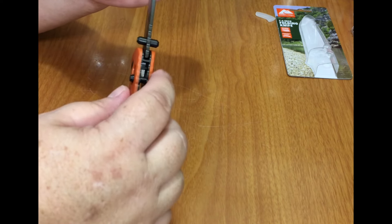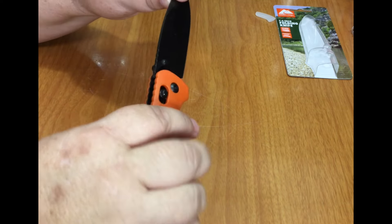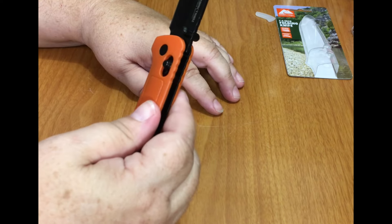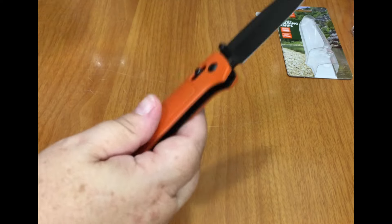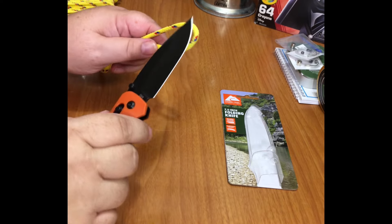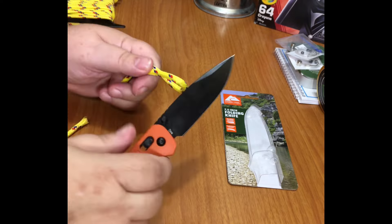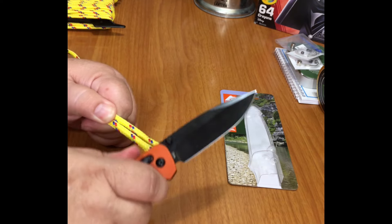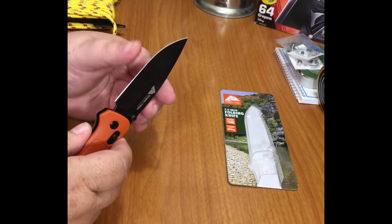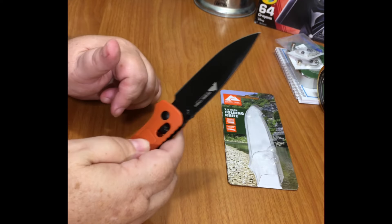The spring on the lock is a little iffy. Let's see how sharp this thing is — okay, it's not bad. I'm sure it'll sharpen up nice. It does open pretty slick.